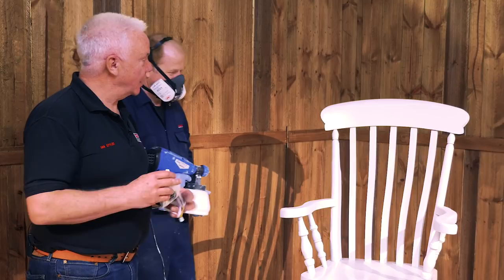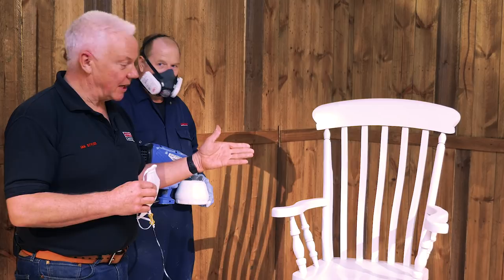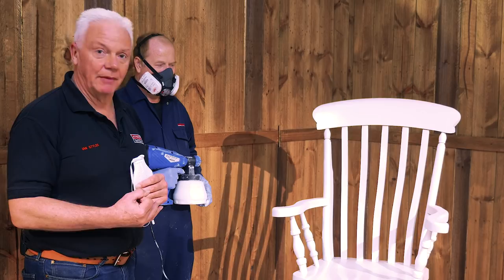So here we are — a nice even coat all over the chair. It's a very thin coat but a good one with which to overcoat with a colour of our choice. Simplicity in itself: keep the paint thinned, keep the gun clean, and take time. Never apply too much paint in any one go — keep the amount of paint coming out of the gun right down to the minimum and you'll find that you get a great result. Thank you Darren for your time, and thank you for watching.